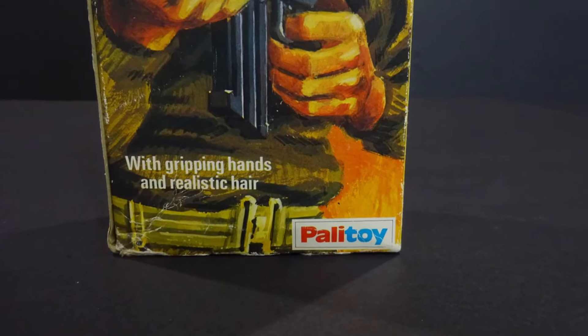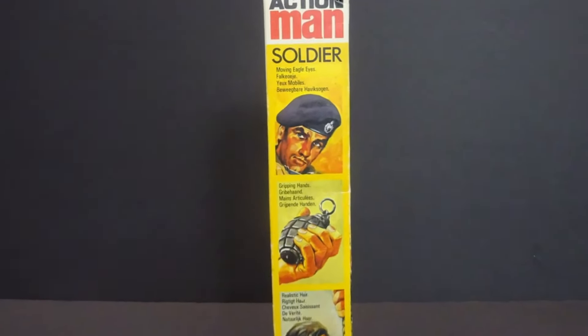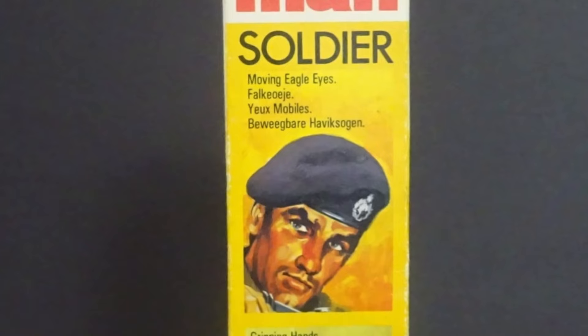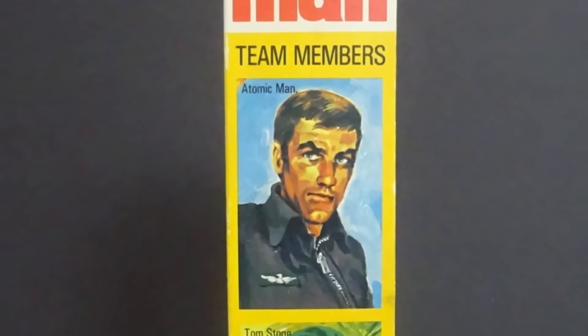The box now had the new Palitoy logo, with the side panels lettering now in other languages besides English. Of special interest was the artwork showing Tom Stone and Atomic Man, who along with Action Man and Bullet Man were members of the Action Man team.